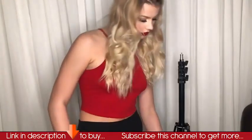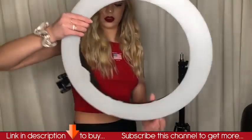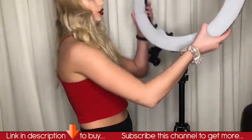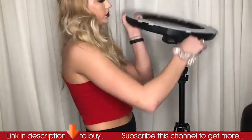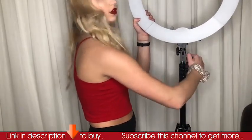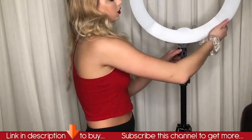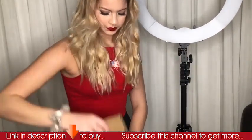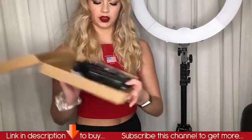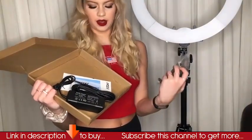Inside this bag is obviously the top of the ring light. It has knobs, so it's adjustable — you can make it lie flat or you can stand it up, depending on what kind of lighting you need. I'm just going to tighten it so it's standing straight up. We also have the cable to plug it in and a tripod for a camera or a smartphone.